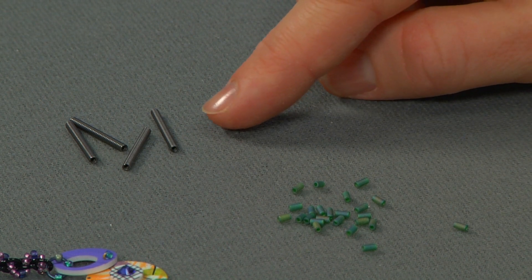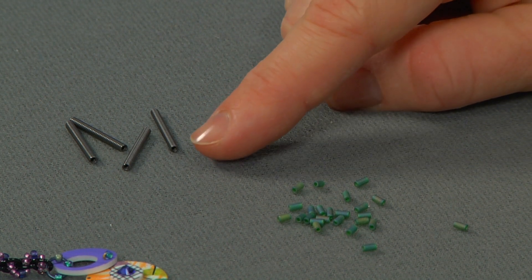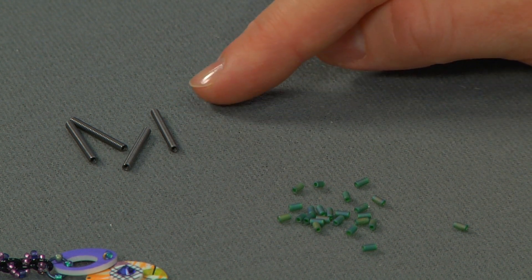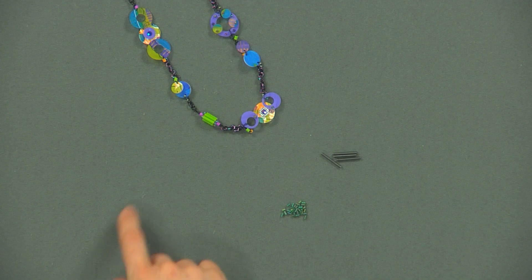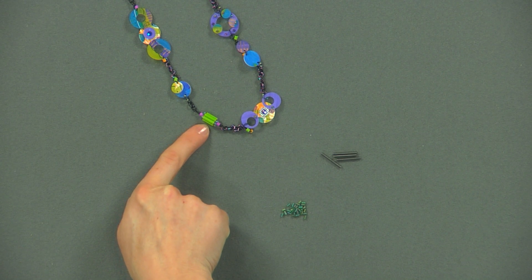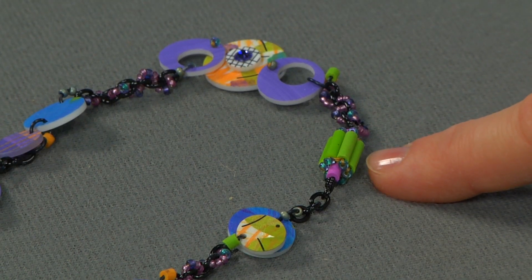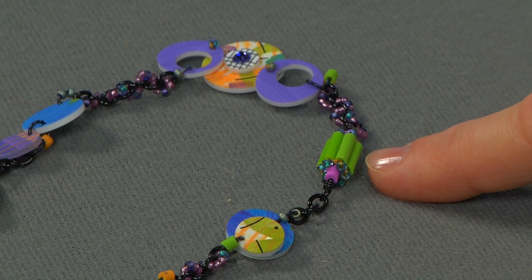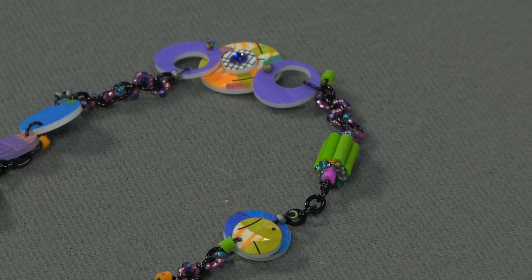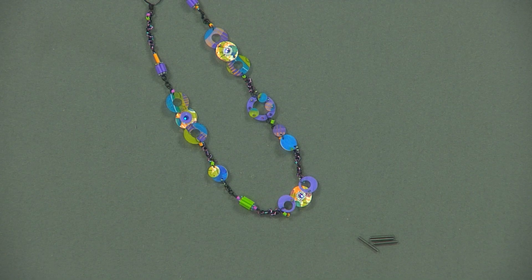As you work in your design, you then treat those three beads — the seed bead, the bugle, and the other seed bead — as if it's one bead total. In this necklace here, this little beaded bead was made with bugles, and the fun part about these is they're actually plastic, so the designer was able to cut the ends to make them the exact size beads that they want.